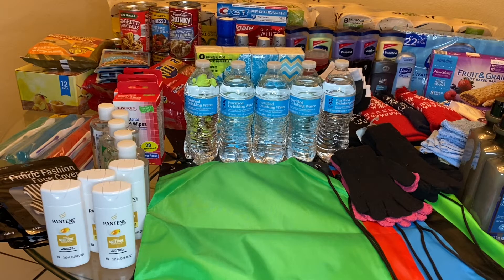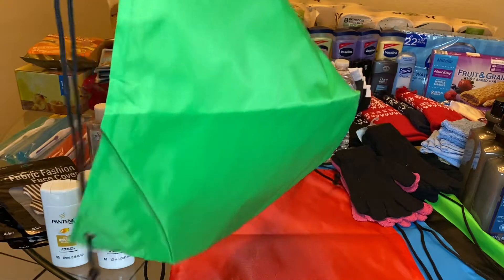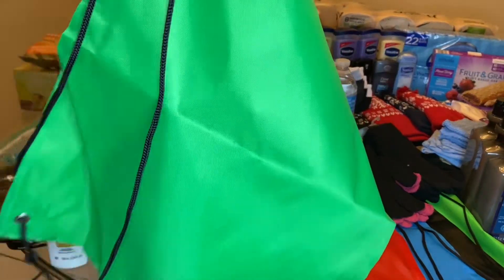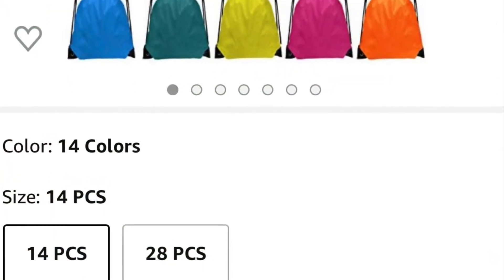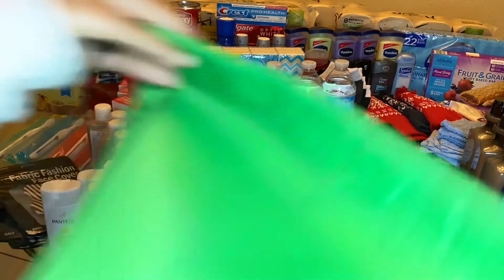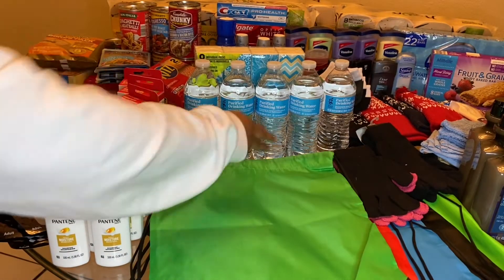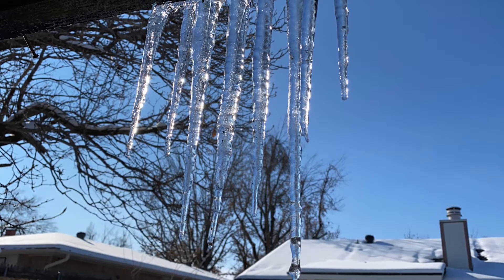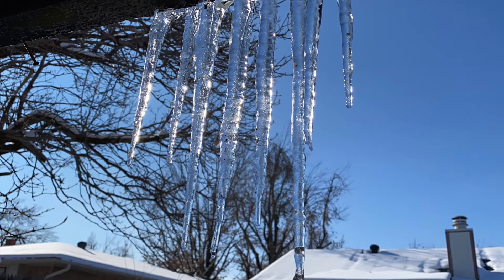So first of all, the first thing I bought were these bags from Amazon. It just came in a lot — I think it was 14 or 15 in there. I'm just going to put the personal items and the food in there and fill it up as much as I can. Then I'm just going to drive around and give it to people that I see, because it's cold outside and some people need some blessings thrown at them.